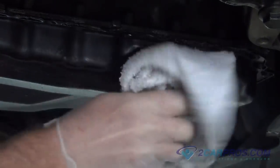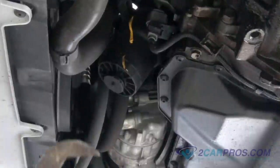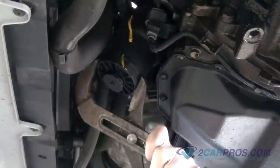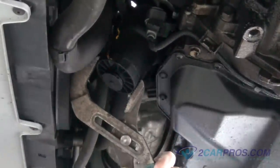Wipe away any excess oil from your repair. Using a large pair of channel locks or the appropriate size socket, loosen and break the seal for the oil filter housing.